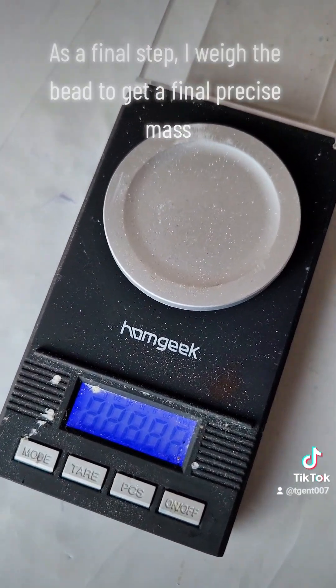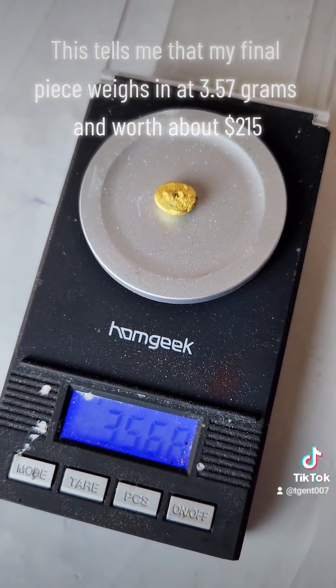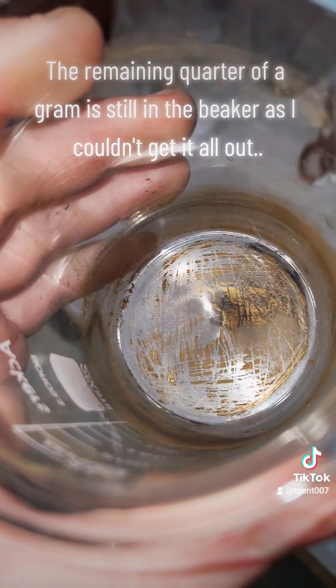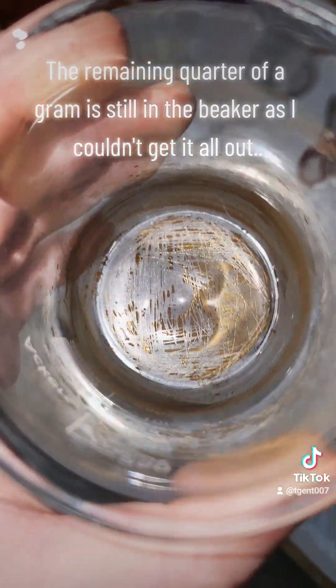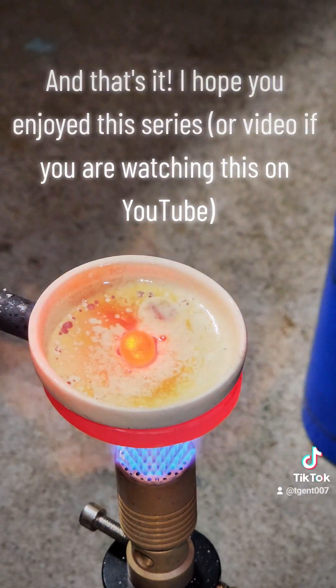As a final step I weigh the bead to get a final precise mass. This tells me that my final piece weighs in at 3.57 grams and worth about $215. The remaining quarter of a gram is still in the beaker as I couldn't get it all out. And that's it — I hope you enjoyed this series or video if you are watching this on YouTube.